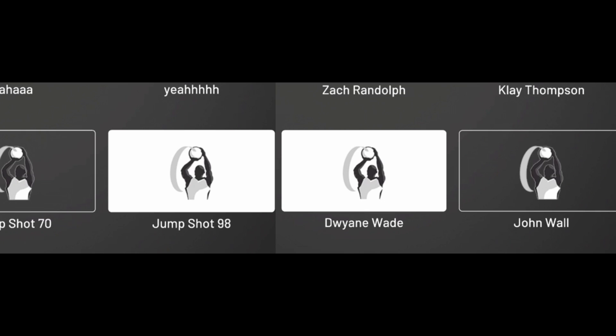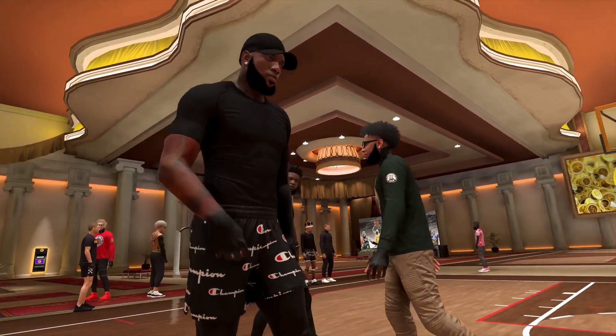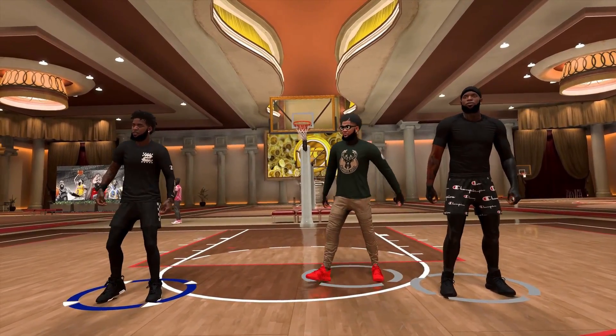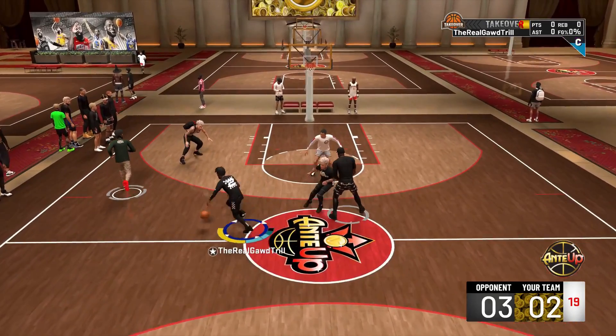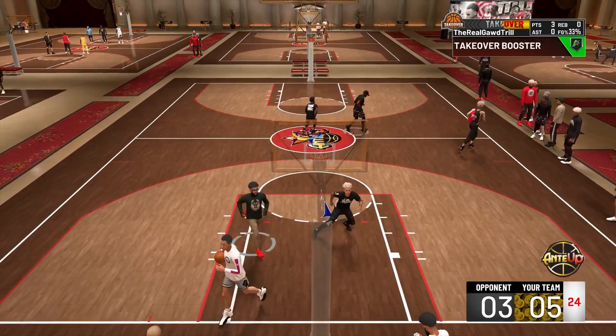Jump Shot 98 and D-Wade are the best bases to use when making a custom jump shot — some people even use them by themselves. All the jump shots I'm giving y'all in this video are with Base 98, but if you're a D-Wade user, do not hesitate to swap out 98 with D-Wade. You might even find them to be better with D-Wade base — it's all up to you to test that out.